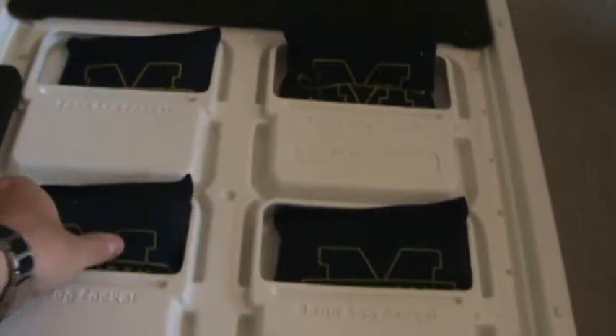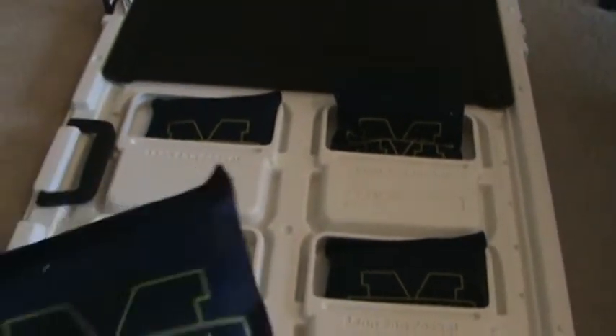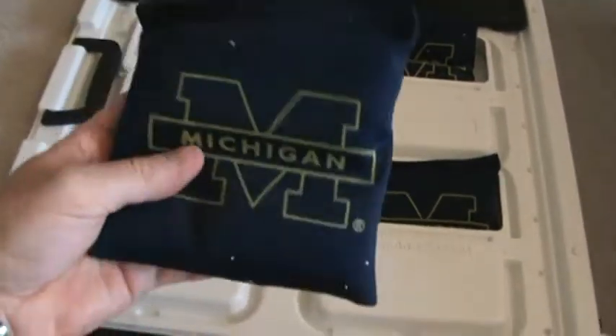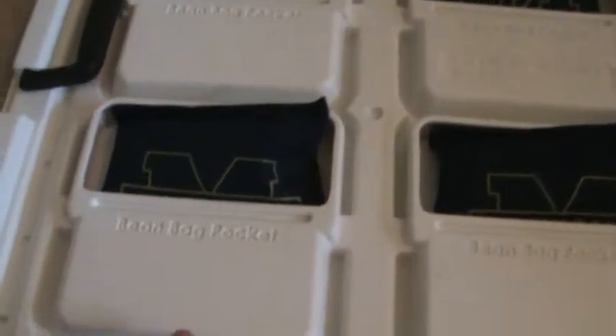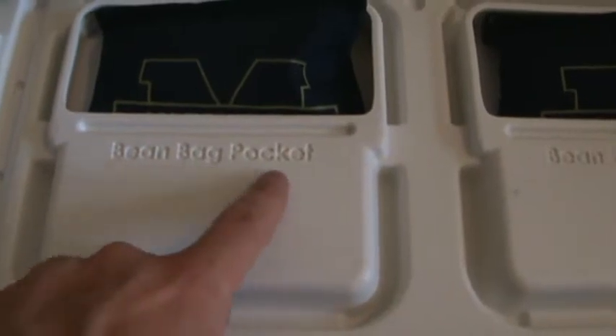The bags themselves weigh about three quarters of a pound. Got a logo on one side, and everything's marked, which is really cool. So you can see right here it says bean bag pocket.